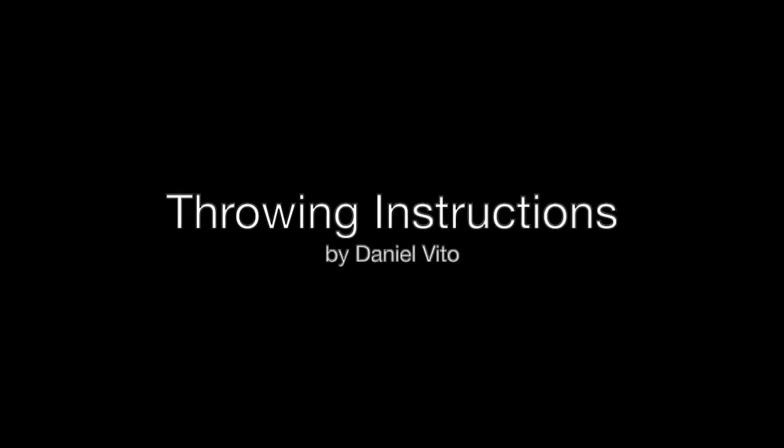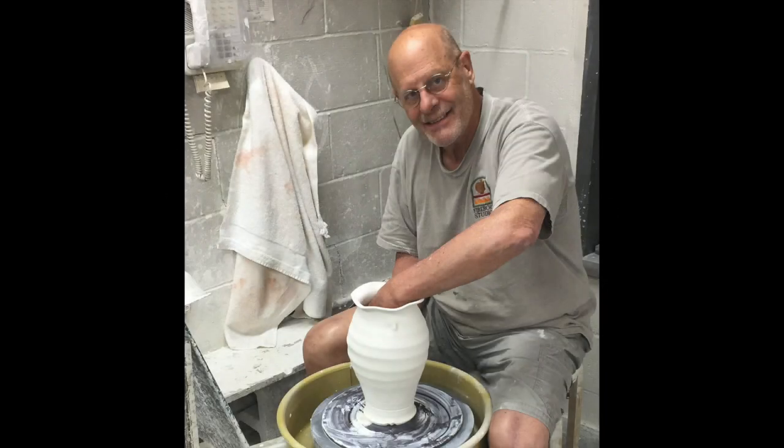I've been observing my students throwing and I'm very impressed with what they're doing and with what my instructors have been doing and the way their decorations add value to their pots. I've covered those techniques in another video. In this video I want to talk about throwing and offer some things to you which I think might help you. Throwing is only one part of making pottery, but if you're going to do wheel thrown pottery, it's an important part.